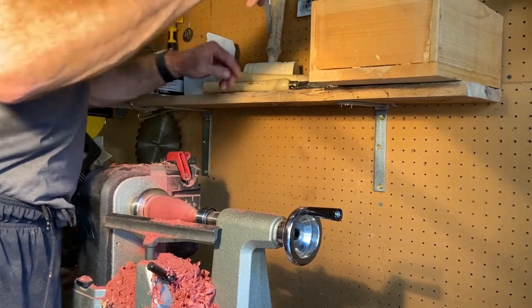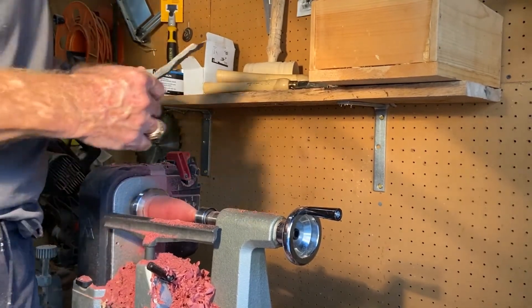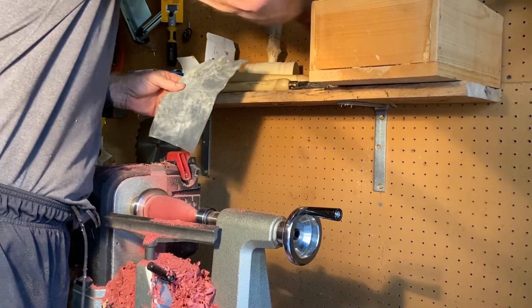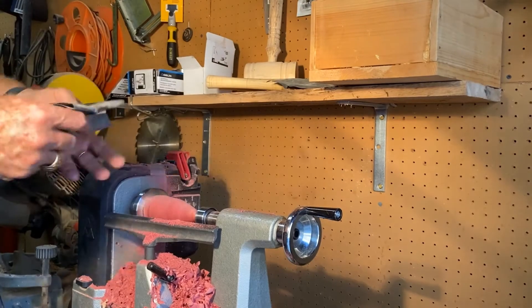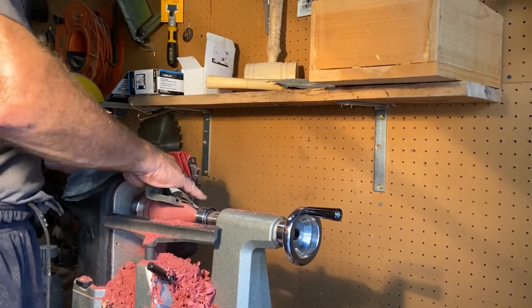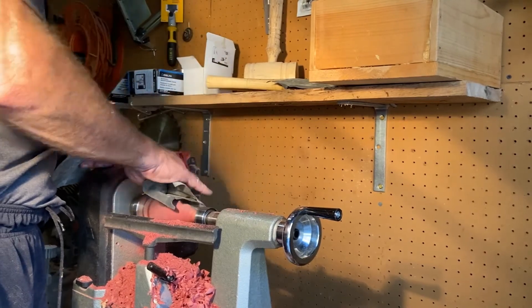So now we're going to put a little sander on this first. We're going to start with a little 200 grit and kind of smooth this thing out.